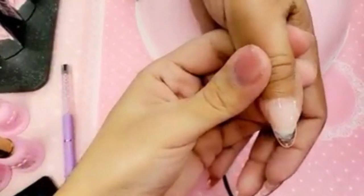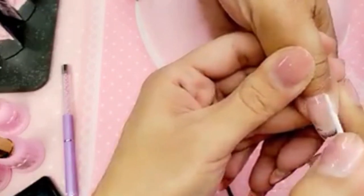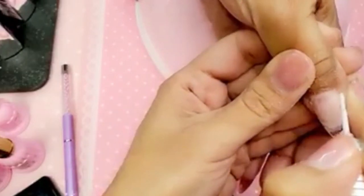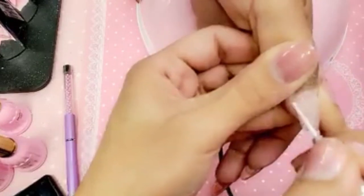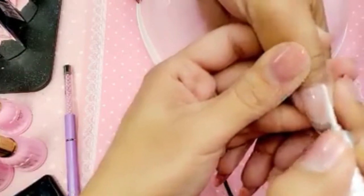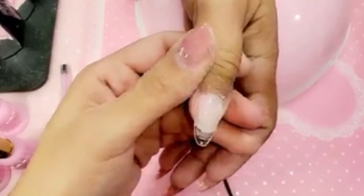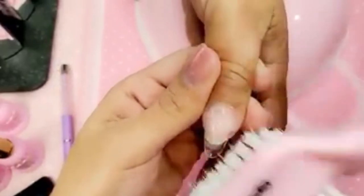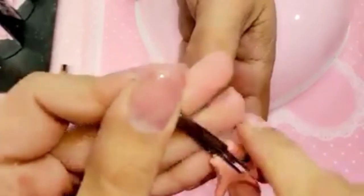Now let's blend in that cuticle with the same drill but with the pink diamond cuticle bit. She is the OG — we invented her six years ago. We're just blending in that cuticle fill with the pink diamond cuticle bit. Look at that cuticle — she has blended her fill beautifully.